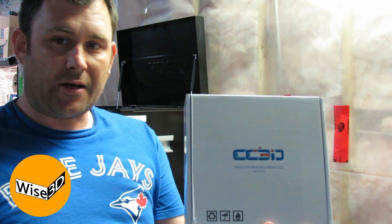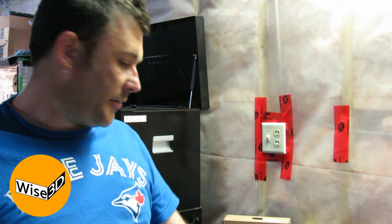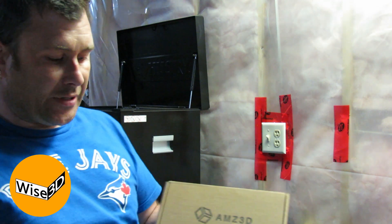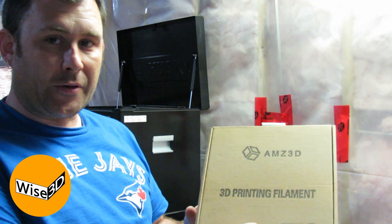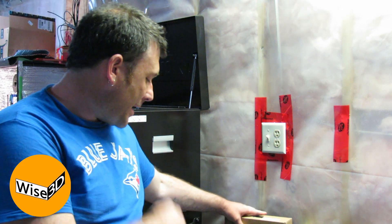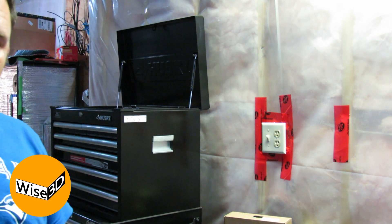We're using AMZ 3D black PLA — which is pretty much my go-to filament — on the Creality, and the same on the A8 Plus with the Tronxy build surface.